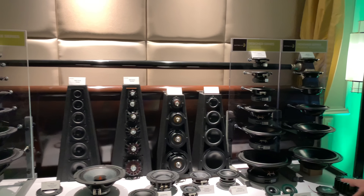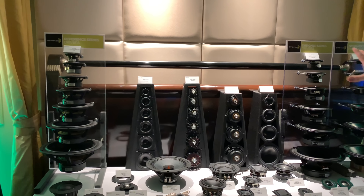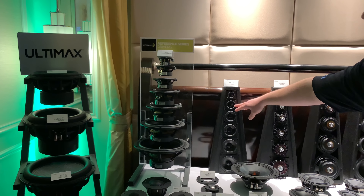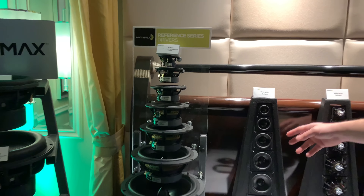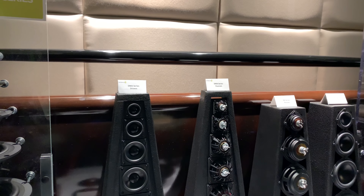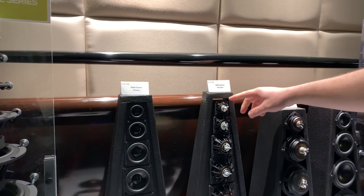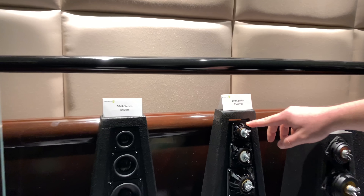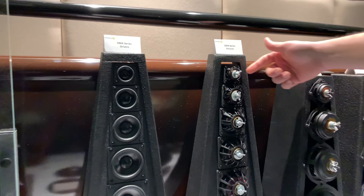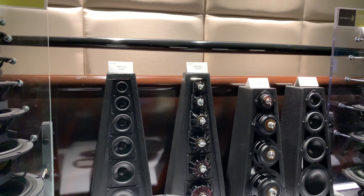We have a wide variety of tweeters and mids. These are new this year — this is the DMA series. The underhung motor and aluminum cone make it a very efficient driver with a very flat response. We paired it with matching passive radiators, and you can add washers to tune the passives.